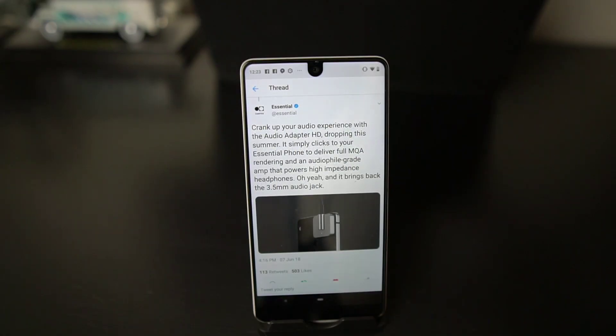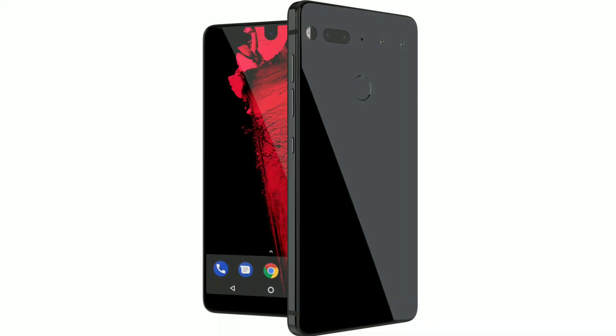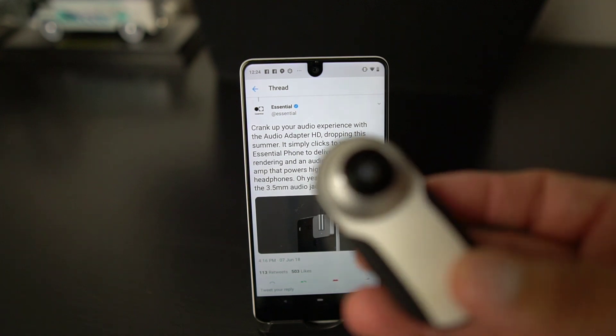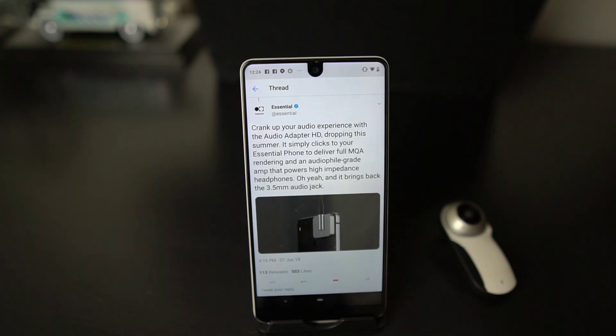It also brings back the 3.5mm audio jack. If this is something you're into, it's kind of cool, but I don't know if someone is actually going to buy another accessory for a phone that has rumors of the company shutting down. They're going to have to give people confidence or price it really attractively. Hopefully they also release that wireless charging modular accessory, because that's the one I really want.